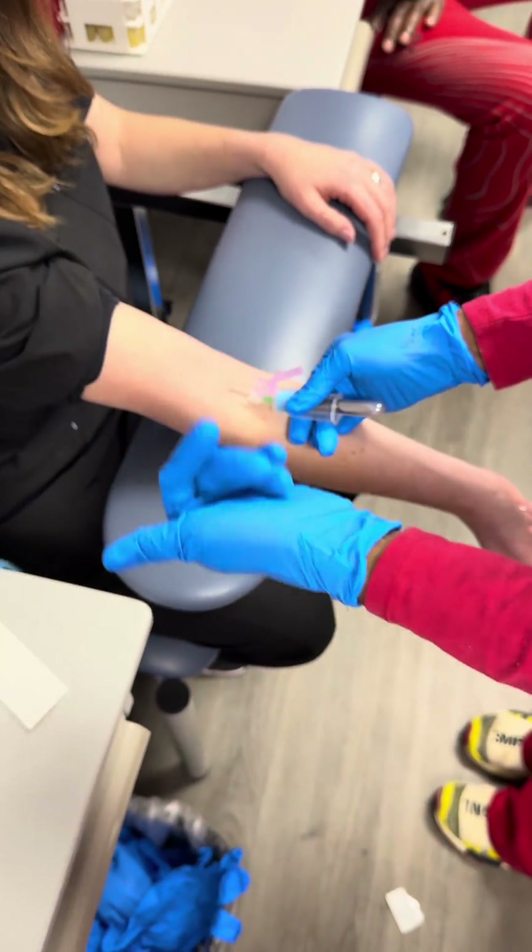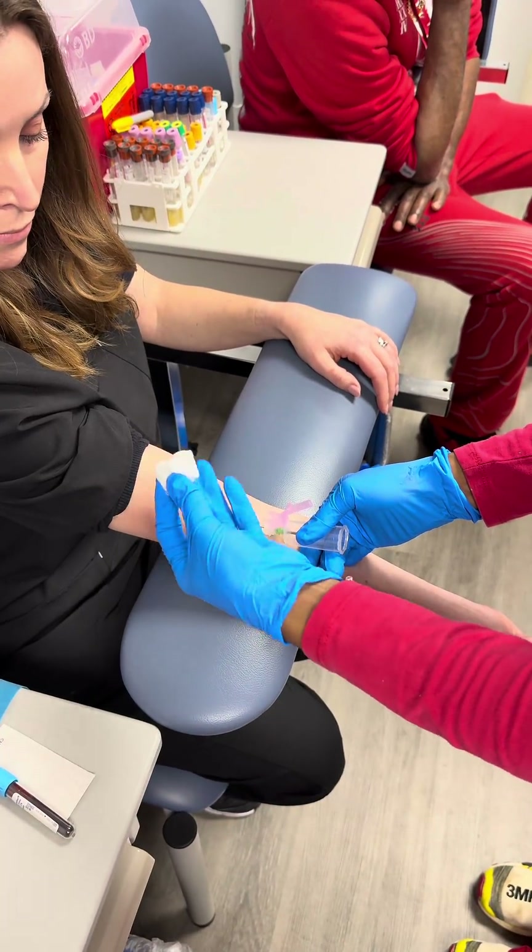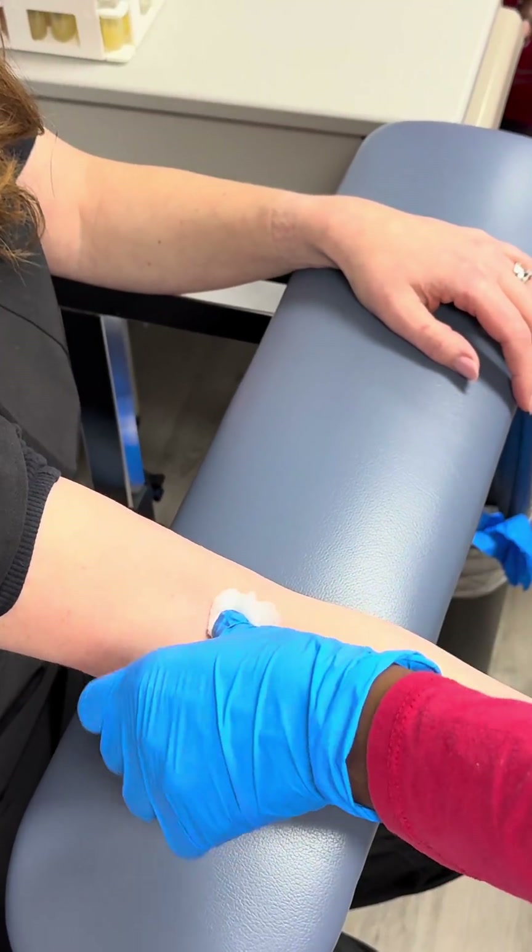As soon as I see the first sight of blood, I pop my tourniquet — nice and gently. Then I pull my tube out, get my gauze. I usually do mine in fours: I hover over the site, pull out, press down.